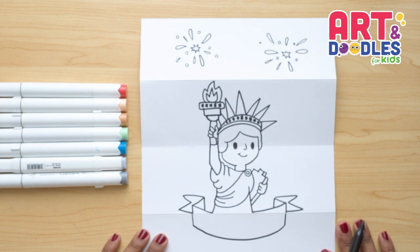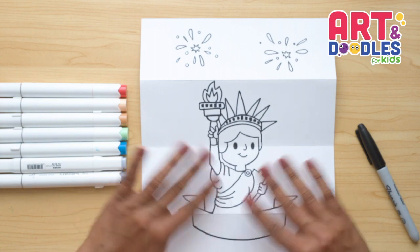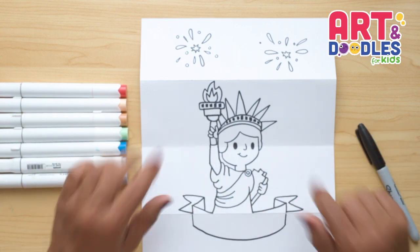We finished this picture of the Statue of Liberty! I wanna add more details, so wait until the end. Now my favorite part is coming — let's color!